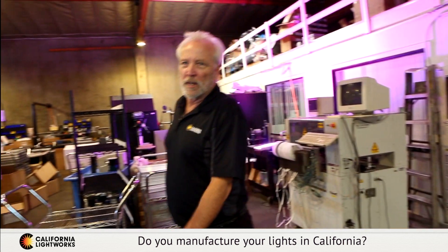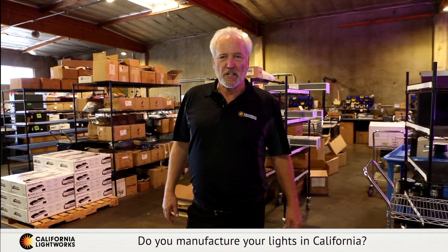Hi, welcome to California Lightworks. I'm Craig Adams and I wanted to give you a brief tour of our factory here in Southern California. We get a lot of questions: do we actually make our own LED grow lights, and why are we a better choice than China or some of our competitors who outsource everything they make?